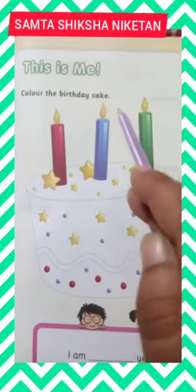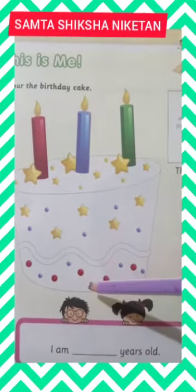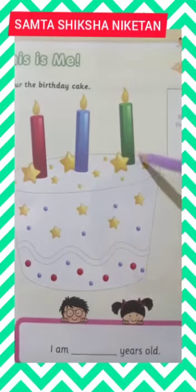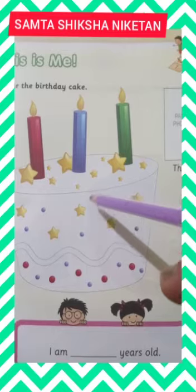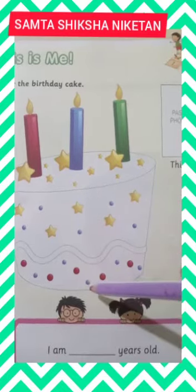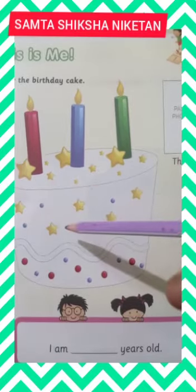Color the Birthday Cake. Here you can see a big cake with three candles on it. Now, what are you supposed to do? When we celebrate our birthday, we become one year older.